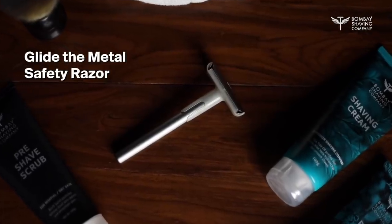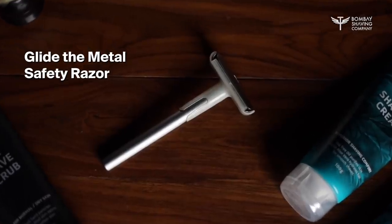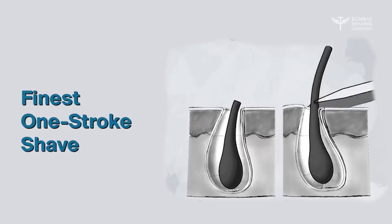Once you've worked up a lather, now it's time to take out the razor. Make sure you have a fresh blade and begin shaving, using short strokes.